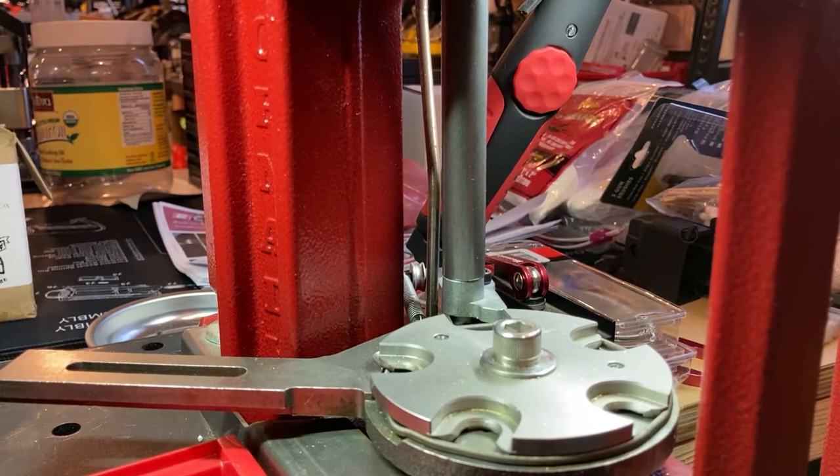Hey folks, welcome back to the channel. Today I just want to make a quick video on how I do maintenance for the Hornady Lock and Load Progressive Press.